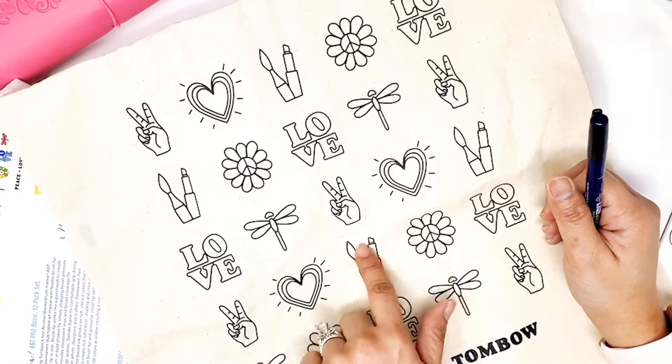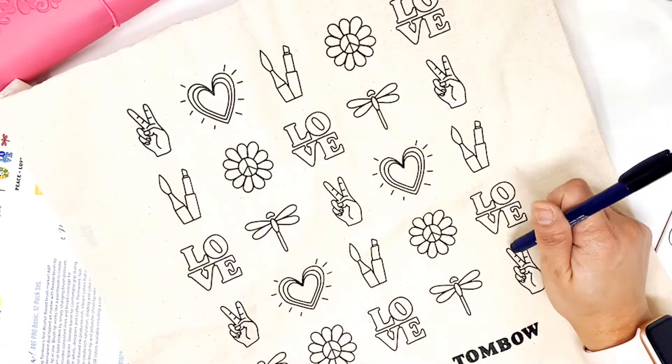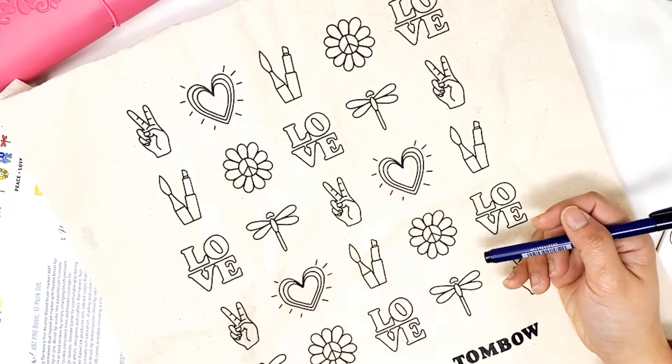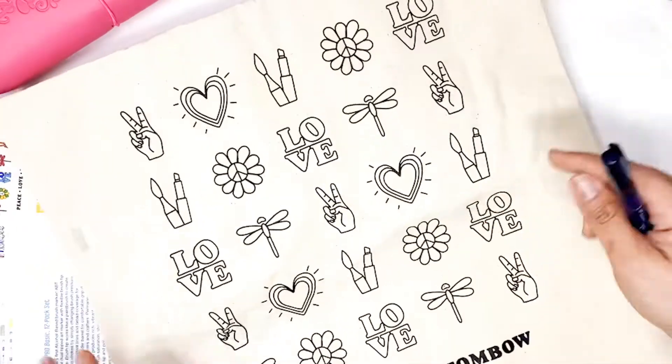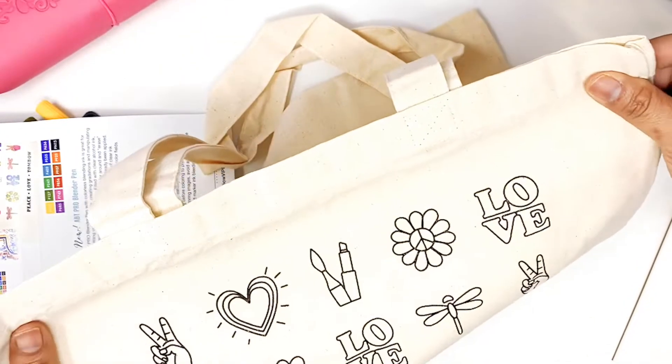And then you're going to be getting this tote bag that has some cute little illustrations. You have your Tombow ABT Pro logo because it has that chiseled tip, plus the Tombow logo. So this is really cute. You can actually color it in with your new marker, which is going to be fun.